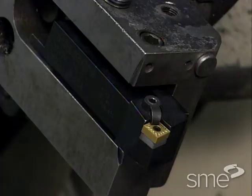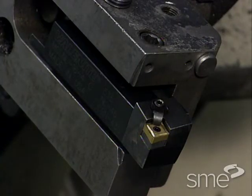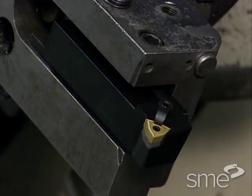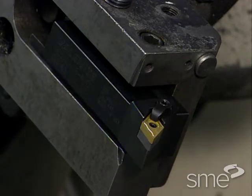Turning tool holder styles are defined by their lead angle and the shank offset. Longitudinal turning, facing, and various contour cutting operations require certain tool holder forms. There are hundreds of styles.